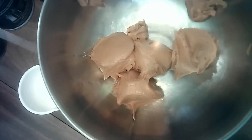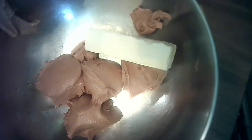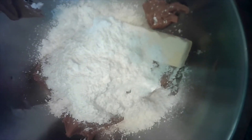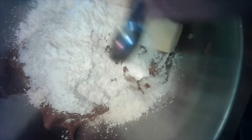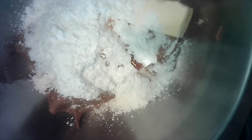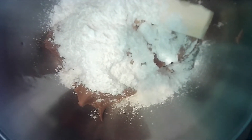Hi everybody, it's me! I thought I would show you guys how to make some Buckeyes. You take a stick of butter, two cups of peanut butter, two cups of powdered sugar, a half a teaspoon of vanilla, and then a little bit of salt — not a lot. Whoops, salt here.